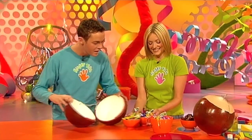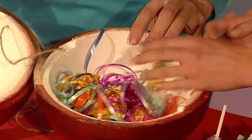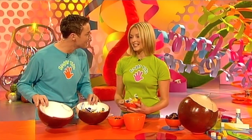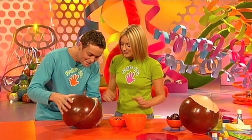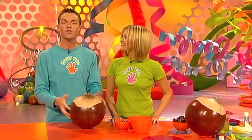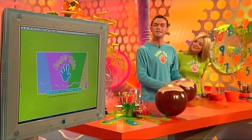Now it's time for the best bit — adding the goodies. Open it up and put in streamers first, then some sweets and some toys — load them in there. Then put your cracker conker back together again. There's no need for any sticky tape or anything like that — it just holds itself together like magic. If you'd like to make a cracker conker, check out the Fingertips website — we'll give you the address at the end of today's show. You can also find out on our website all the other makes from today's programme.